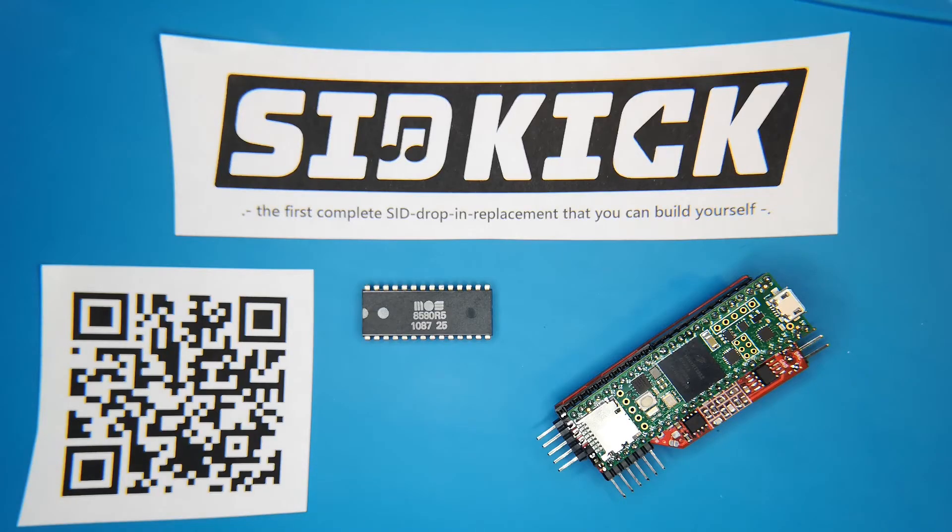Welcome to my little mini video about SIDKICK, the new SID drop-in replacement that you can put into your Commodore 64 or Commodore 128 to replace the original SID chip with an emulation.